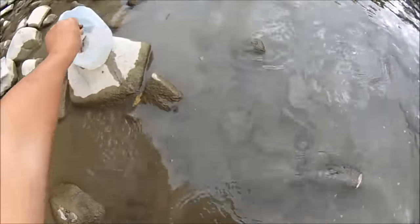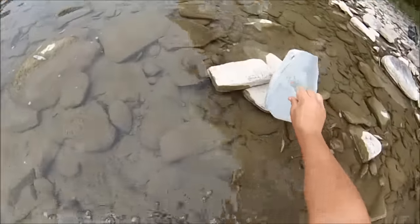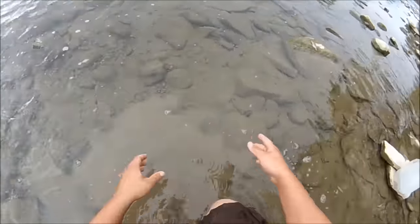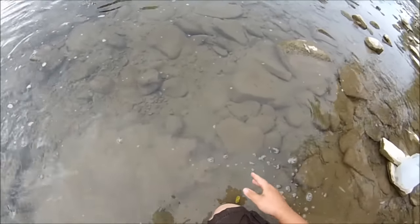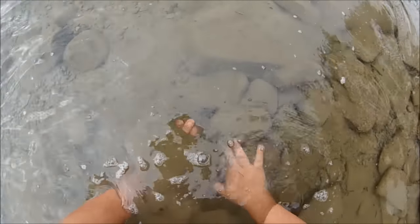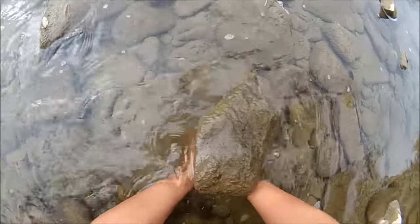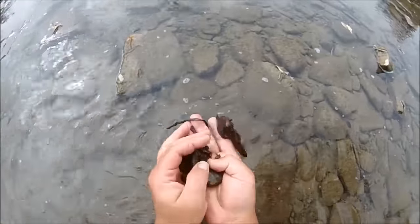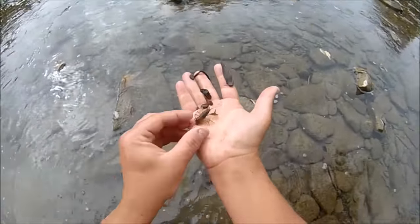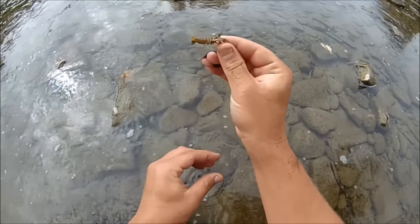You want to work your way upstream while you're doing this, because you're going to make the water muddy and the muddy water will drift downstream. So if you constantly move upstream while doing this, you'll continue to have clear water to see. Not every rock has crayfish under it, but a lot of them do. So you're going to get a few other things mixed in, but most of them are going to be crayfish for sure.